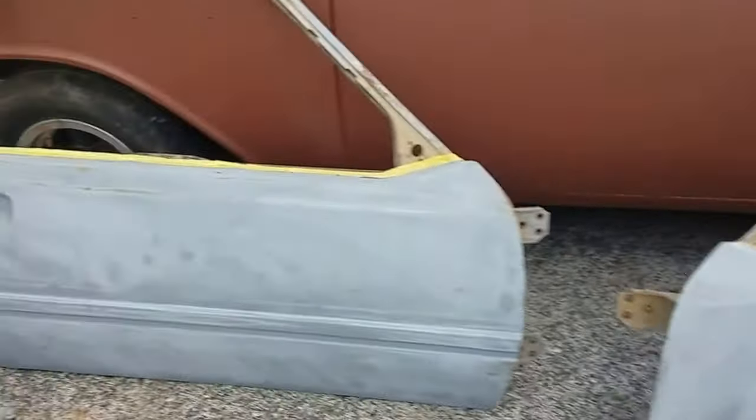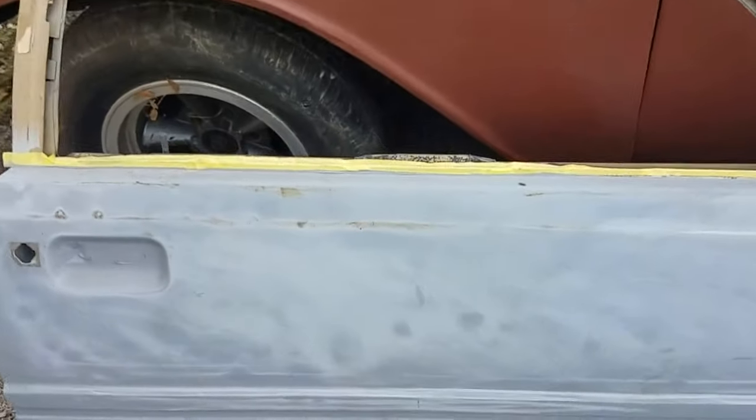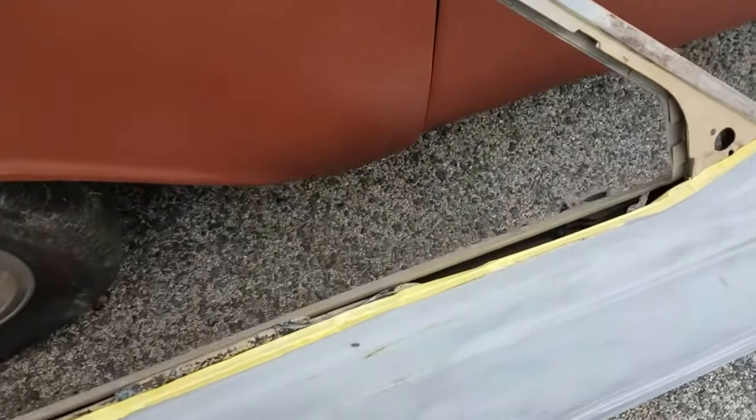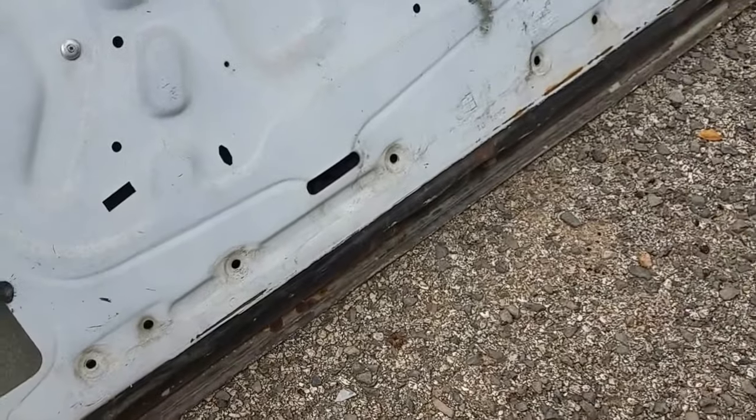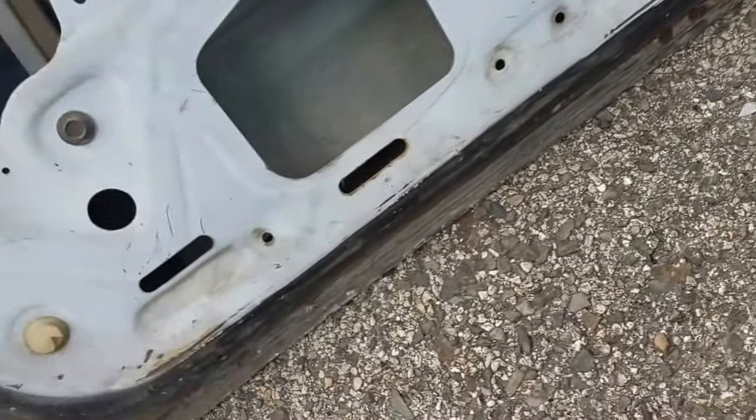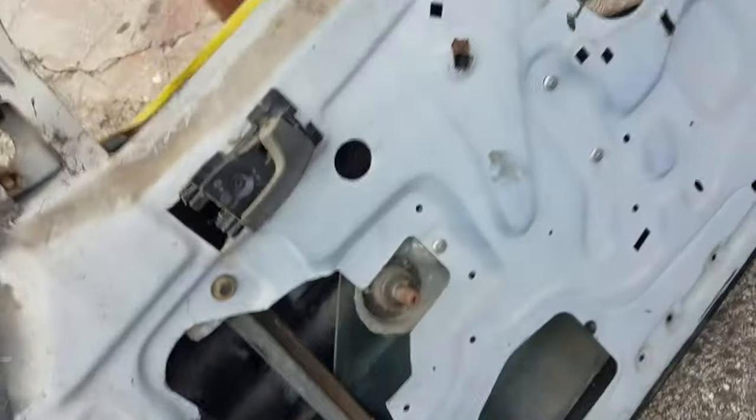So that one's out. This next one looks pretty straight. I see dings — the typical small stuff. This is a passenger side door, and it's a lot better off. It's just barely starting to surface rust and can easily be cleaned up.